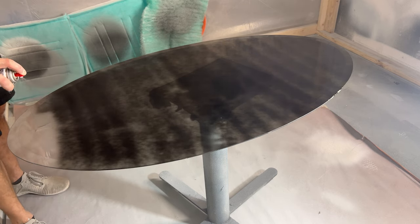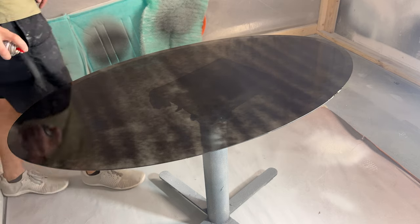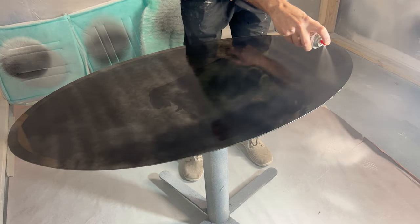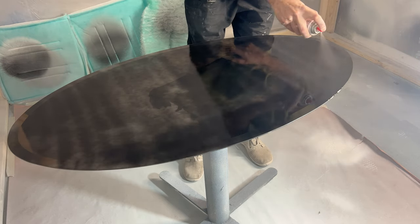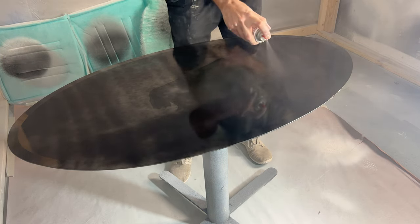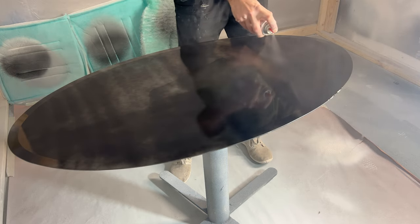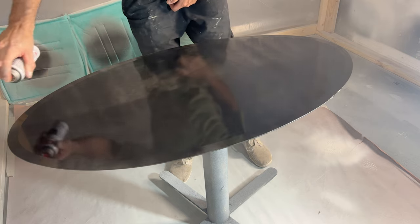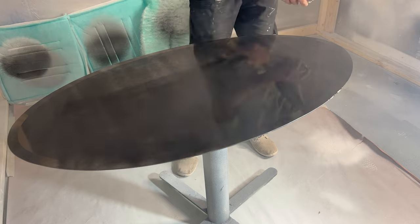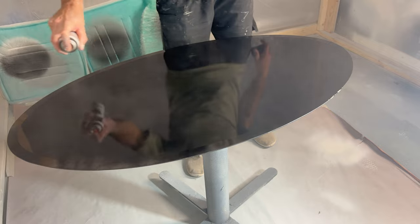I'm going to try to keep the talking to a minimum in this video. This is just the black base coat that goes on the glass, and it doesn't cover very well, so get about twice whatever you think you're going to need. The spray tips don't always work from can to can, so the best thing to do is take the paint tip and put it in paint thinner to clean it out if it gets clogged. I just put a bunch of paint on and let it sit for a long time to cure.